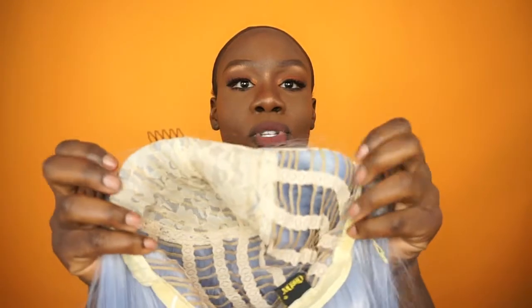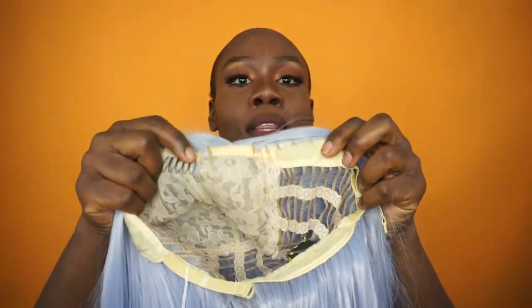The wig actually came in a package like this — nothing special. It actually comes with a black stocking cap and this is the wig here. If you flip it inside out, it has your adjustable straps in the back, a tag with the name of the company, and it has one comb in the front. The comb placement is kind of weird — it's just one comb on one side, you'd think they'd put one on the other side too, and there are no other combs in the back at all.